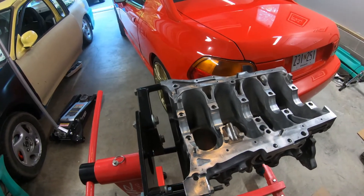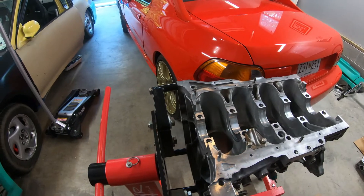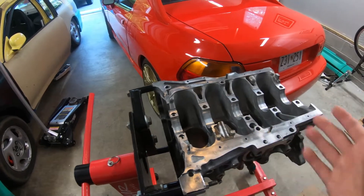I still need to put some things together, so let me go ahead and put some of these pistons together and we'll see about test fitting this crank to see how it all works.